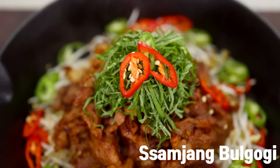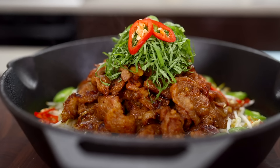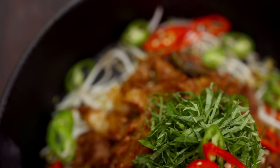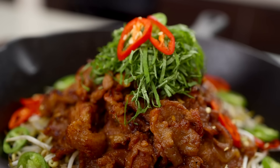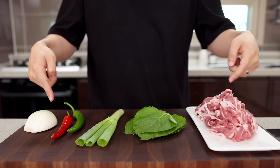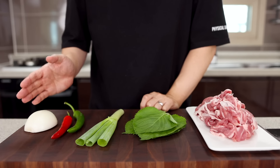This time, let's make ssamjang bulgogi. Normally, bulgogi is marinated with soy sauce, but since today's video is all about ssamjang, let's make it with ssamjang. You will need pork, onion, green onion, perilla leaf, and chili pepper. Since it doesn't need many ingredients, you already like it, right?